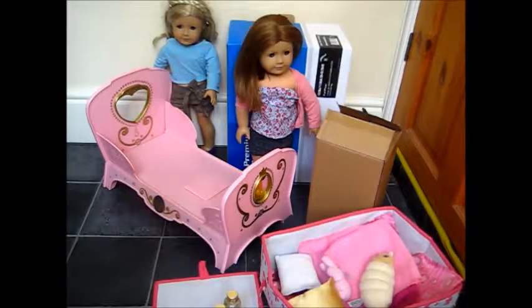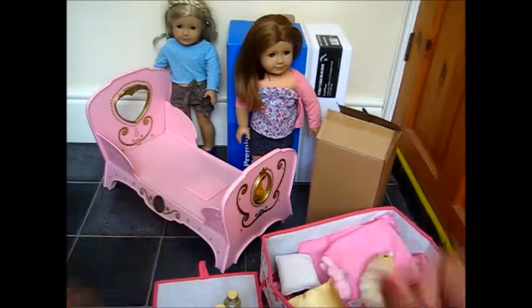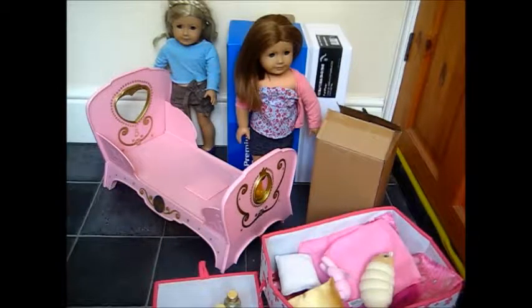Hello everyone, this is AG Lover12344ever here and today I'm doing a video that everybody has wanted me to do forever, which is a horror video. As you can see I've got Emily here and I've got Violet there. Emily is standing behind a box that's around the same height as her. I've got some nice items to go through and I hope you guys enjoy this video.